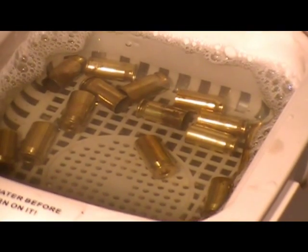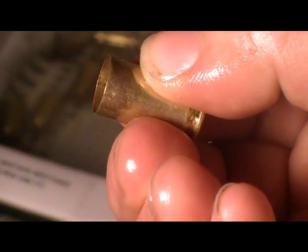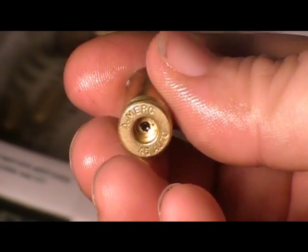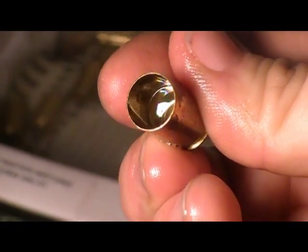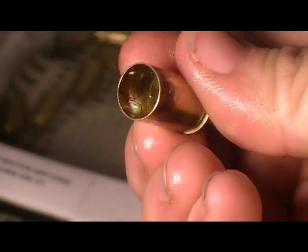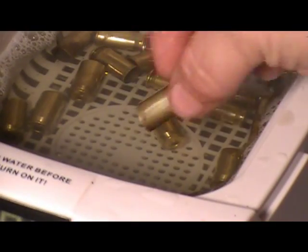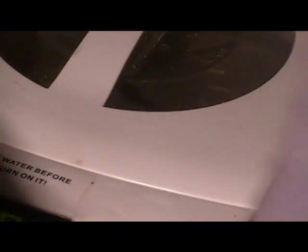Okay, that 8-minute bath is over. I'm looking at them — I still see those places like that. However, look at that primer pocket. The inside looks good. Like I said, this might not be the best brass to test this. But I'm going to run it another 8-minute cycle.